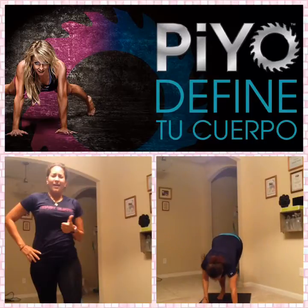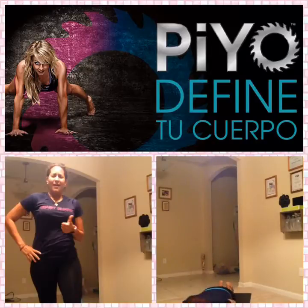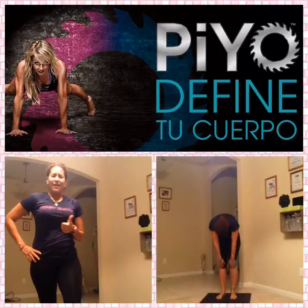Down, walk it out. Tricep push-up. Great. Now go down to the bone. You've got one more. Take it back. Great job. Round it up. Sit back. One more time.